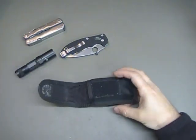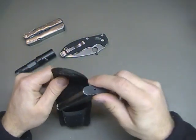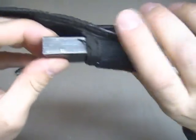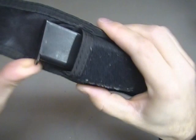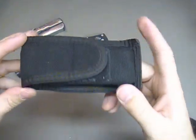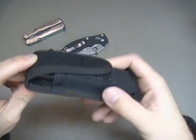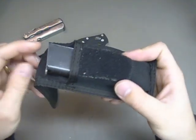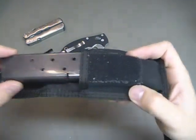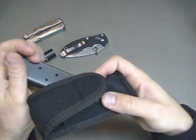How about a 1911 mag? Yes, it will fit. Now the 1911 mag is thin, so you can see there's going to be some play back and forth. If you're going to be out running around — out in the desert shooting or in the mountains — you will have to have this top flap down over it, so you'll need to undo the Velcro to pull it out. As an EDC item to carry a 1911 mag with this folded down, I don't know — you'll have to be the judge of that.